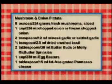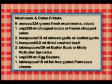Let's recap those ingredients: eight ounces fresh mushrooms sliced, one cup chopped onion, two teaspoons minced garlic or bottled garlic, one half teaspoon dried crushed basil, two tablespoons Butter Buds or Molly McButter in Canada, one cup egg beaters, one tablespoon fat-free grated Parmesan cheese. And right now I'm ready to taste what we've been working on. We've been smelling this delicious dish. We're going to get to know you a lot more over the next nine days. All of the recipes are available in her book, Down Home Cooking Without the Down Home Fat.